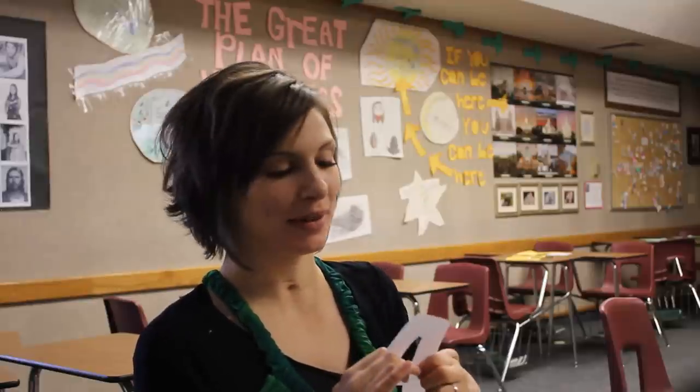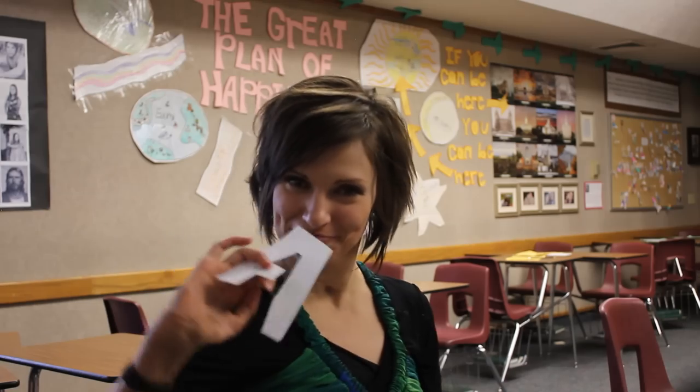I could do this before I was paralyzed, and I could do it really, really well. Then after I was paralyzed, I thought it was something that I would never be able to do again, but as you can see, I totally can. So have a great day!